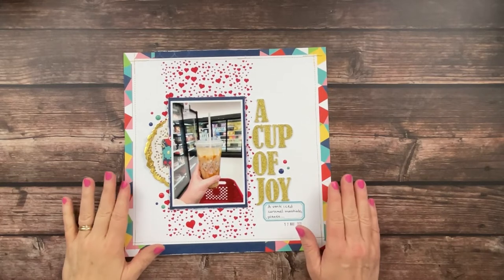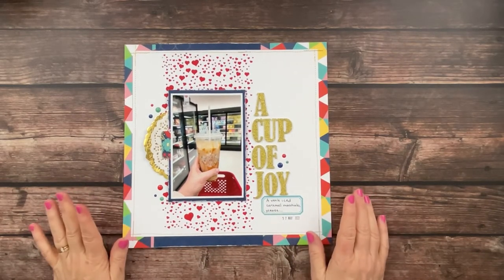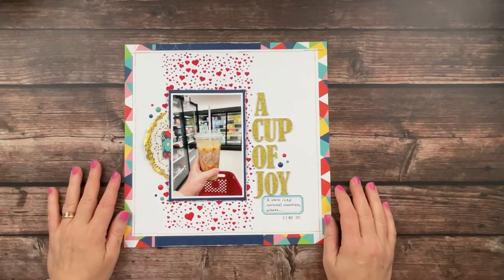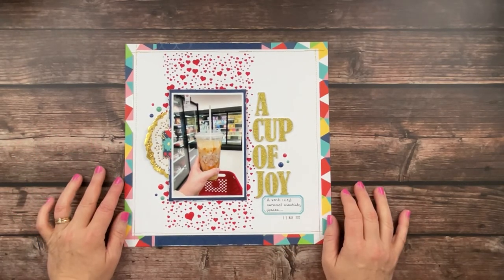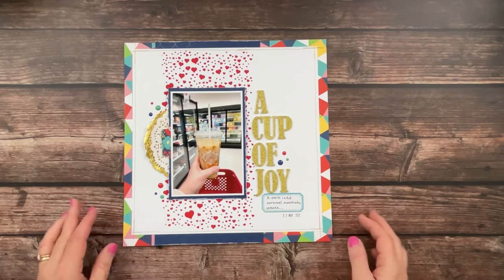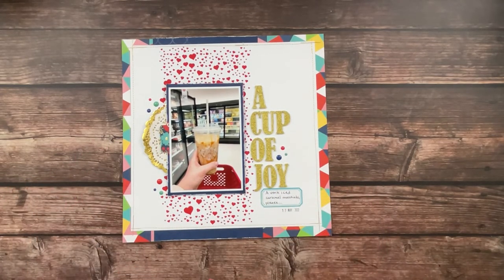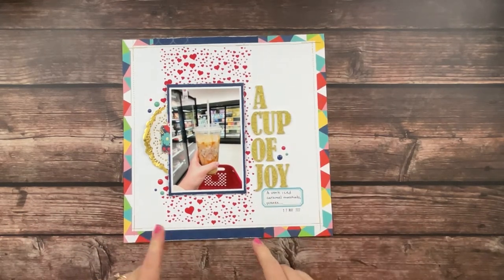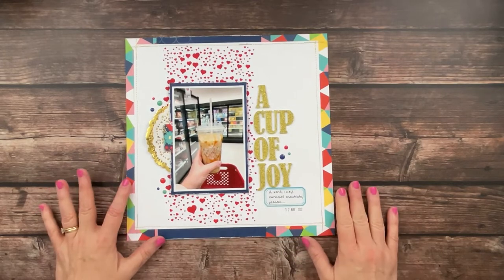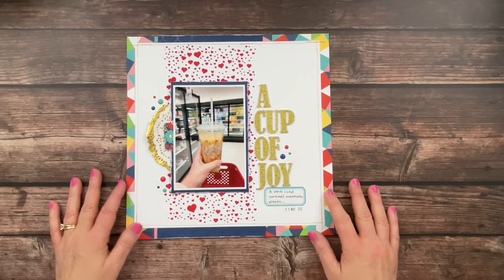I'm going to call this one done! It definitely meets four of the five criteria Anna set for the hop: I've got the texture paste, the stencil, the coffee photo, and the teal and blue. I just could not manage the squirrel — I evidently am not a squirrel person! I do like how it came out with the little pops of gold; that spiced it up. I don't normally do bands of paper, but this one needed more separation between the white and the hearts around the border, which is why I put that blue band there.